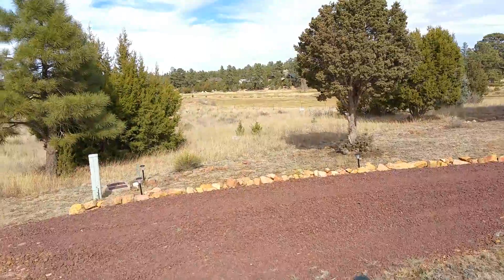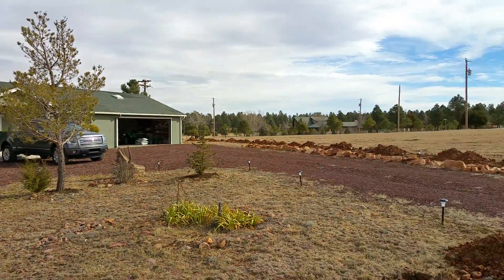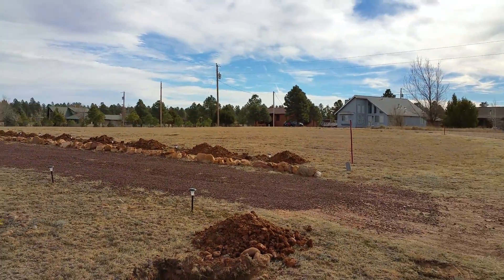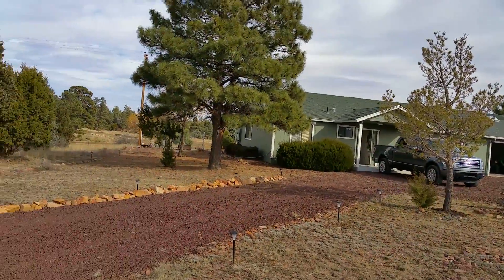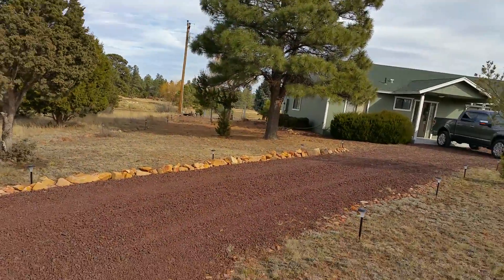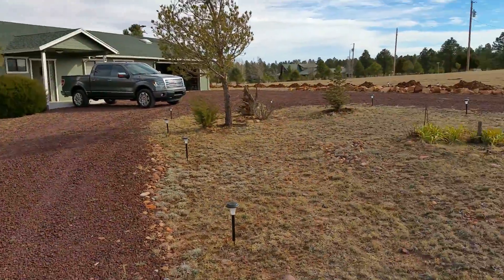We put all these solar lights in — I don't know if you can really see them all, but we put a ton of them in to surround our property. I bought like 50 of them off Amazon for $10. They all seem to be holding up; a couple have dead batteries, but we've had them for about a year now and they're holding up well.